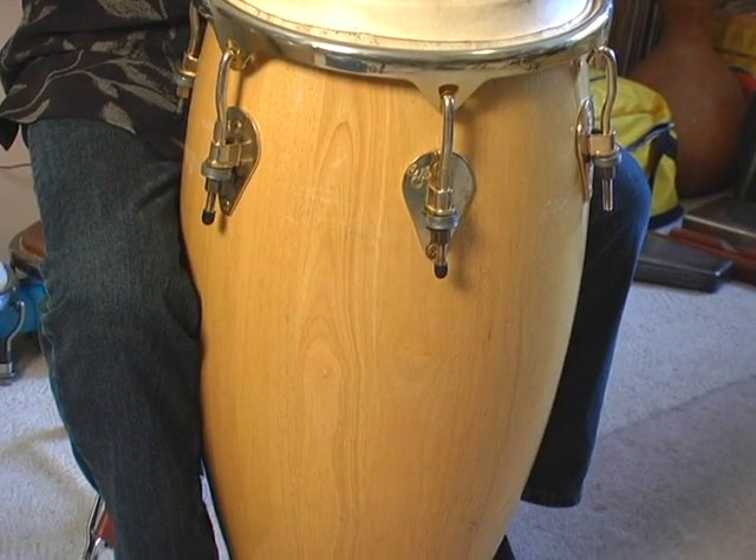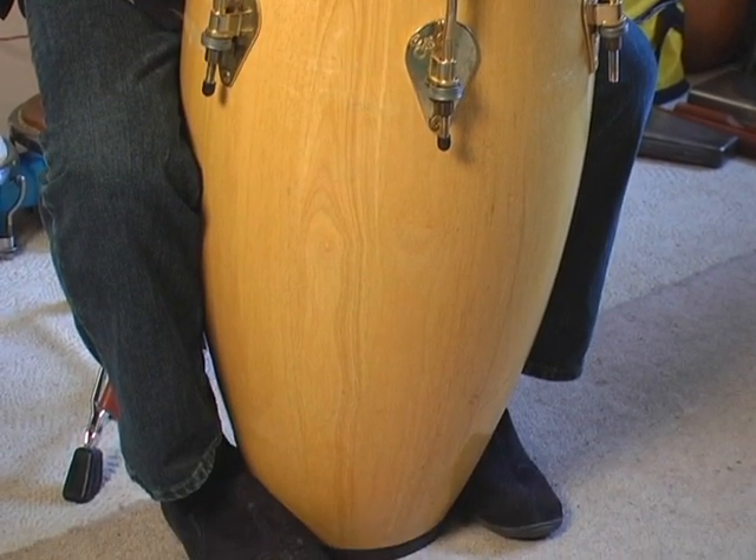This is the conga drum. This is the middle drum of three drums. The generic name is conga.